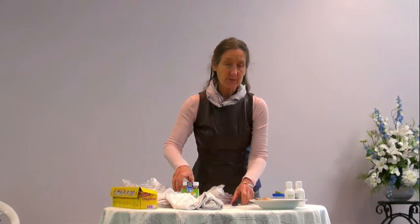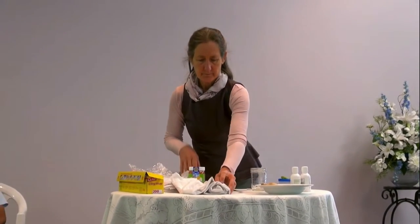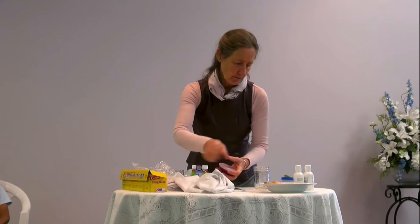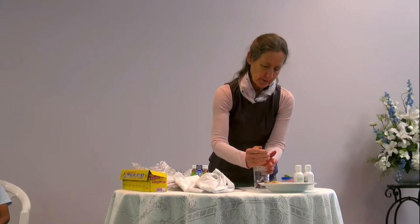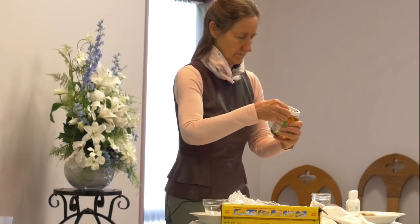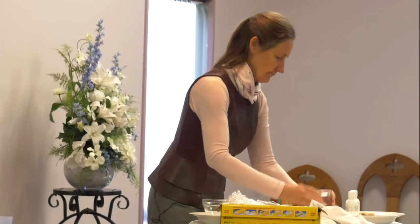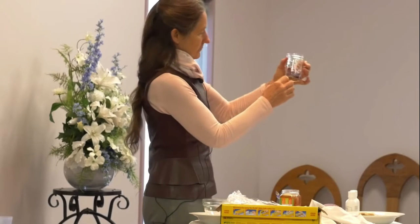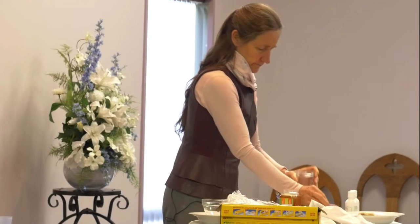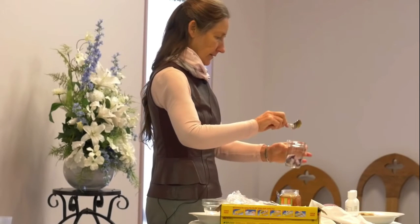I'm going to do something else you can do with a raw onion, and that is make an onion syrup. To make the onion syrup, you chop up onion and layer it with honey. You do about a centimeter of onion and then about a teaspoon of honey over the onion.